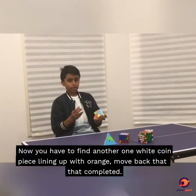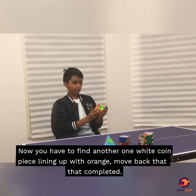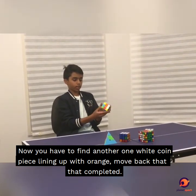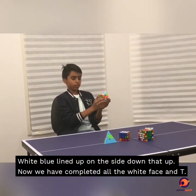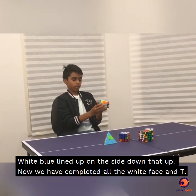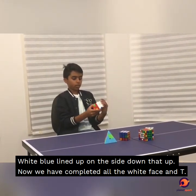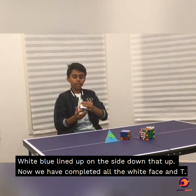Now we have to find another white corner piece — orange. Line it up with orange. Move, back, flat, flat, completely. Then white-blue — line it up, move the side down, up, up. Now we have completed all the white face and the T's.